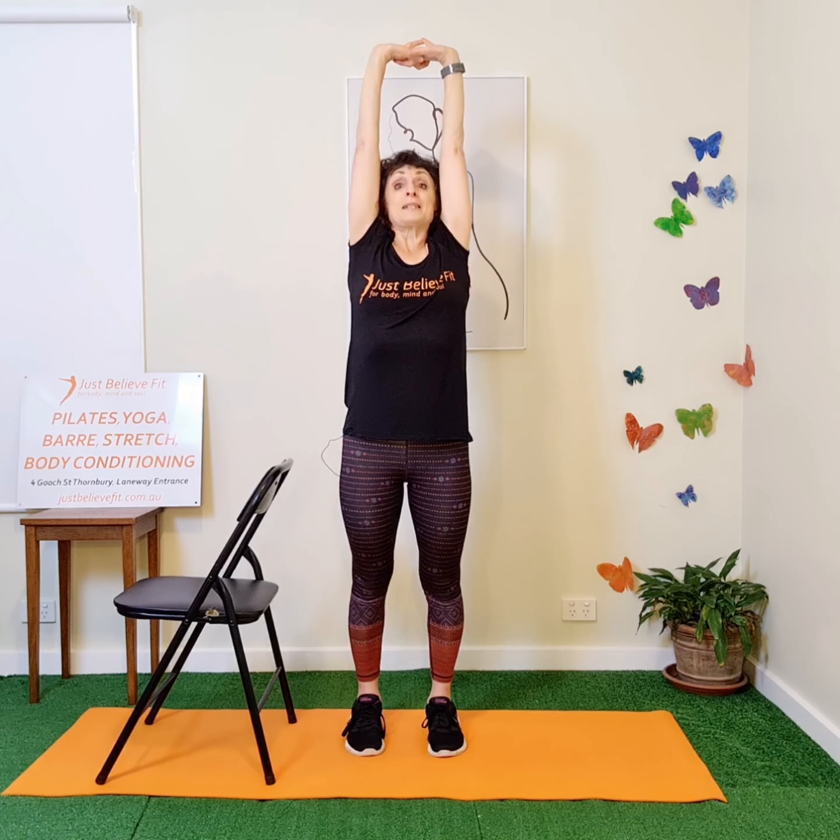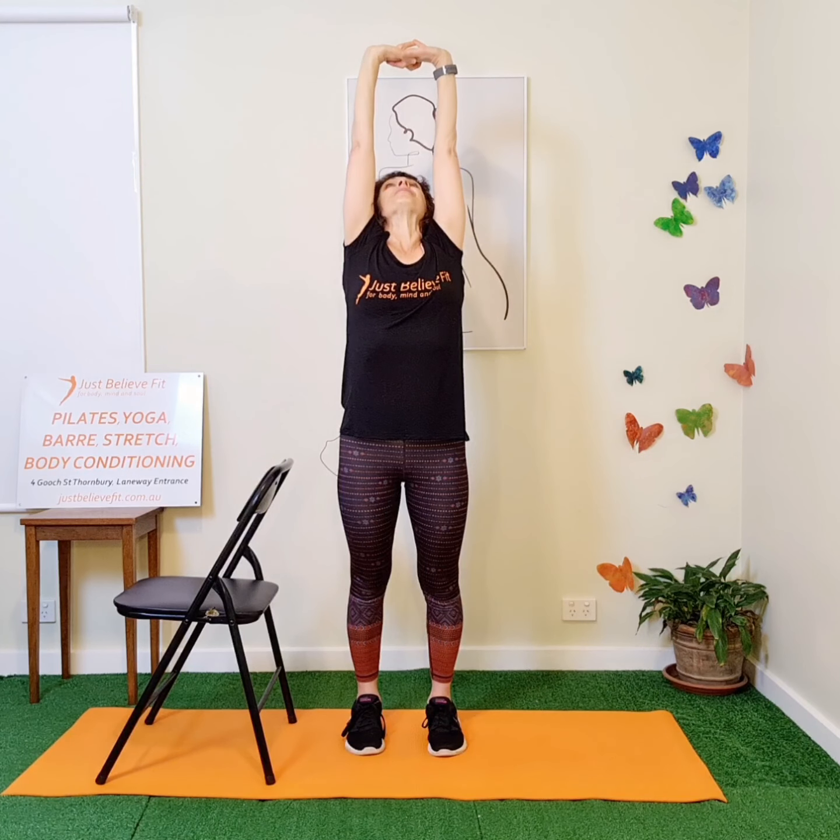Get up out of your seat. First one: press the feet down and reach up tall. Simple as that — hold the tension. Let it go. Now lift your shoulders and shrug them.